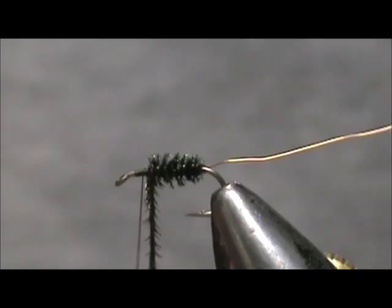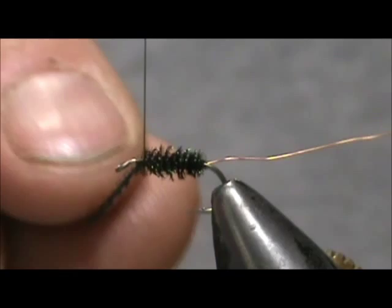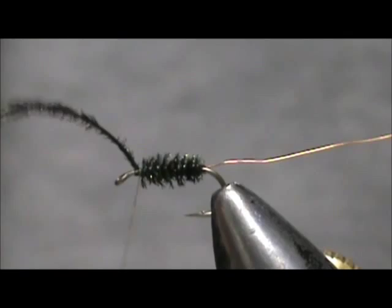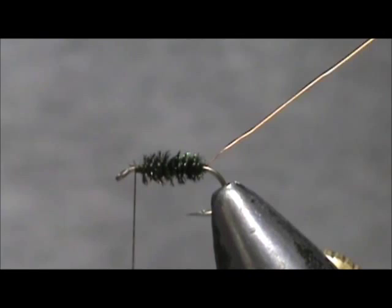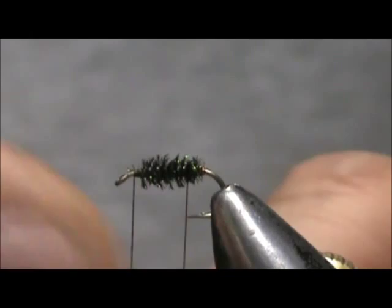If you get a little space in there, just go back through it and bring it forward again. Go ahead and tie that in and break off the excess. We're going to take our rib and counter-wrap it — take one turn at the rear first and then bring it through and palmer that up there.